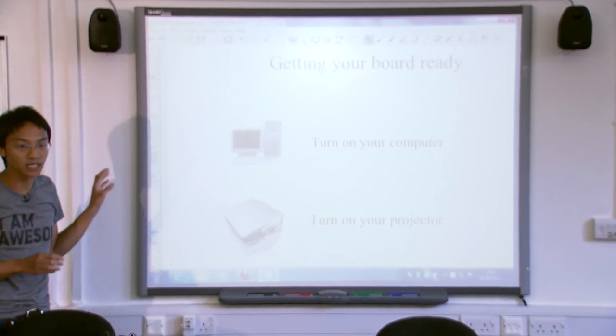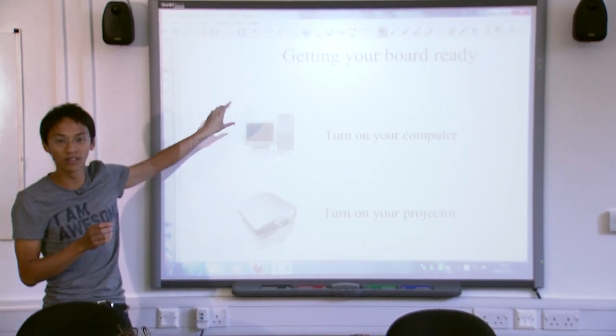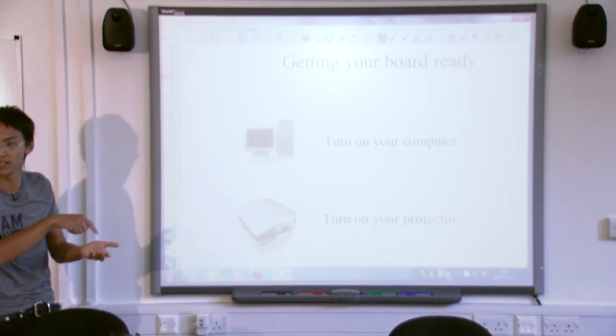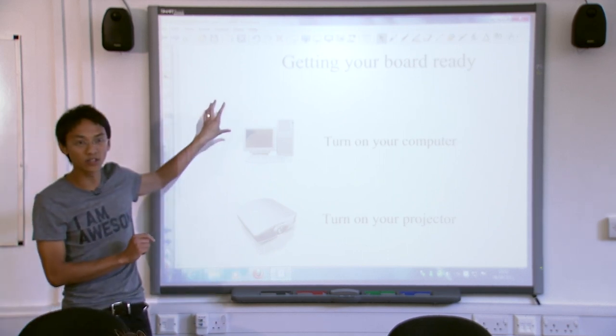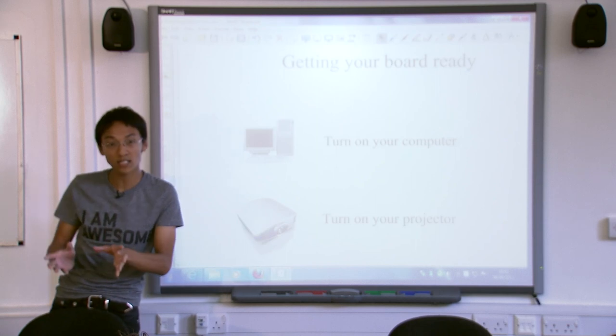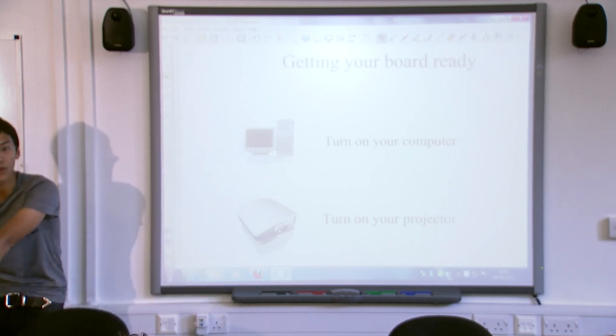The interactive whiteboard is not like an iPad. It doesn't actually know what you're touching. The iPad's quite clever — you can touch it and it knows where your finger is. The reason the whiteboard doesn't know where your finger is is because it's attached to a computer, which is over here, and the computer does all of the processing and stuff.